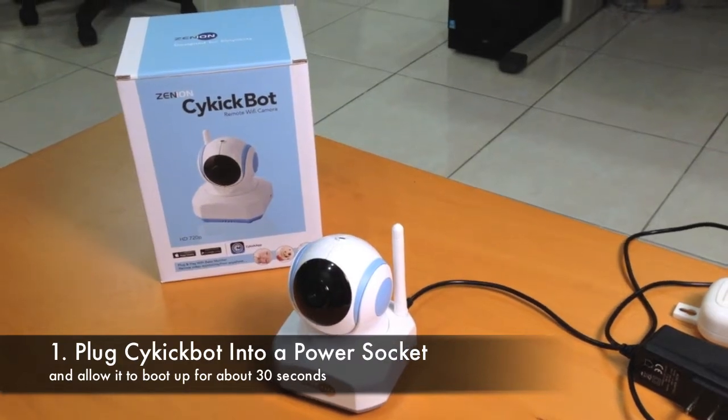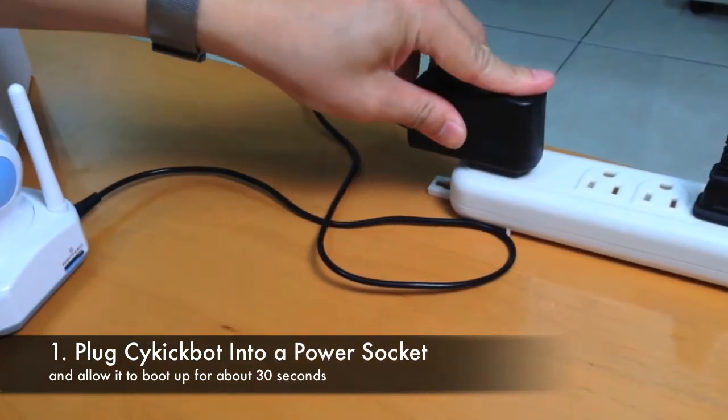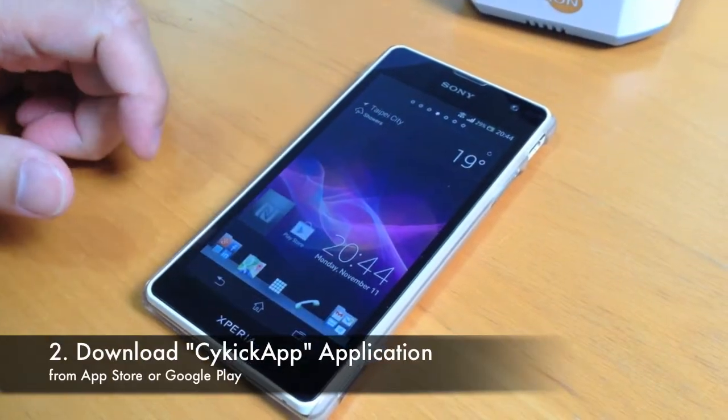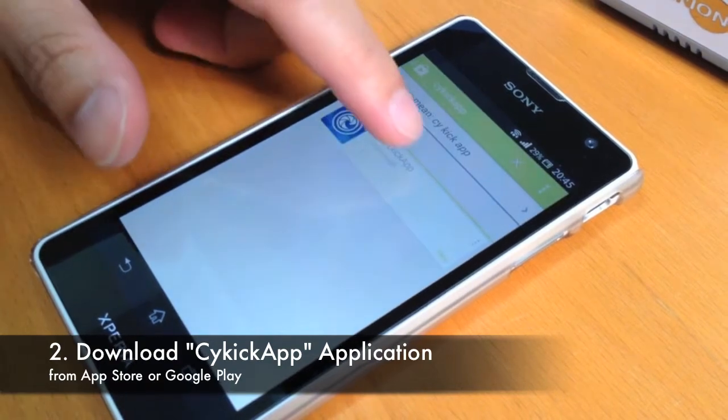Plug the camera into a power socket and allow it to boot up for about 30 seconds. Download the free Psychic App application from the App Store or Google Play to your mobile device.